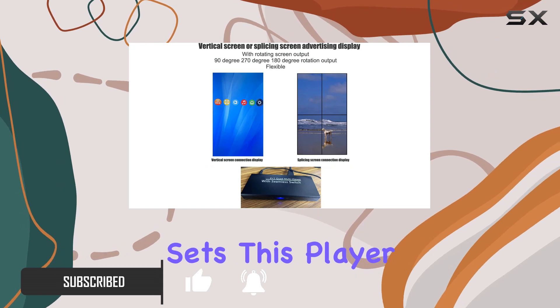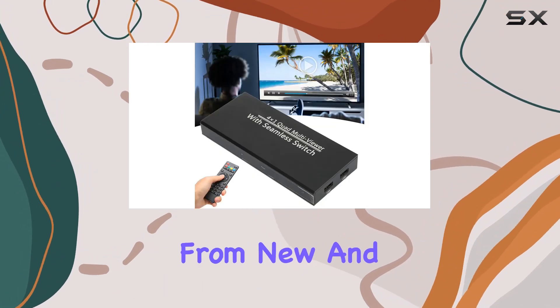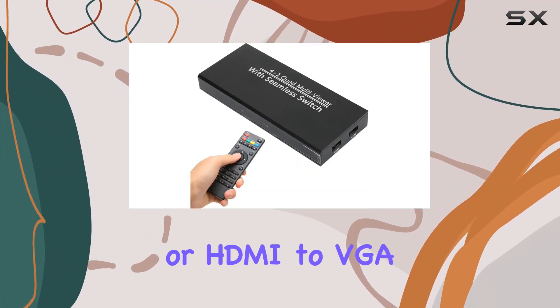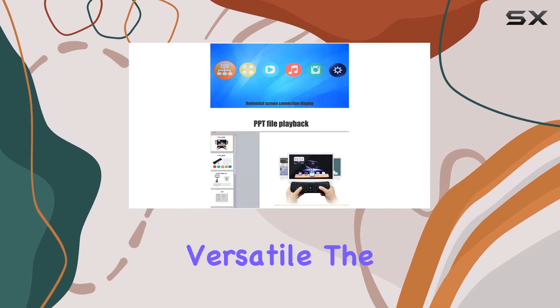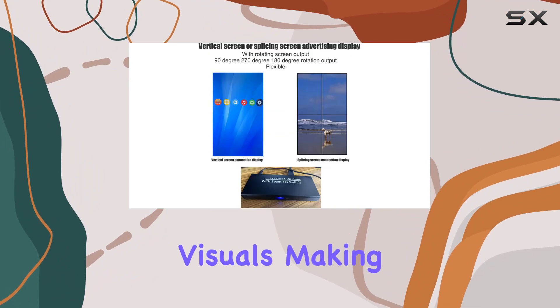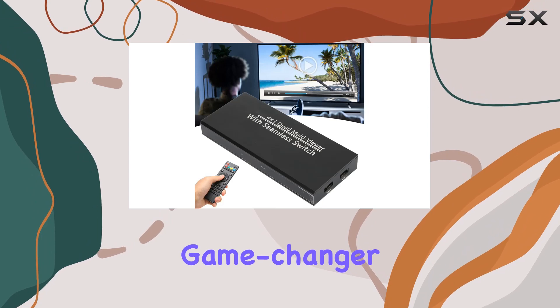What sets this player apart is its compatibility with a wide range of devices, from new and old TVs to projectors and monitors. It even supports HDMI to DVI or HDMI to VGA connections, making it incredibly versatile. The switcher's 4K 30Hz resolution ensures crystal-clear visuals, making every detail pop.